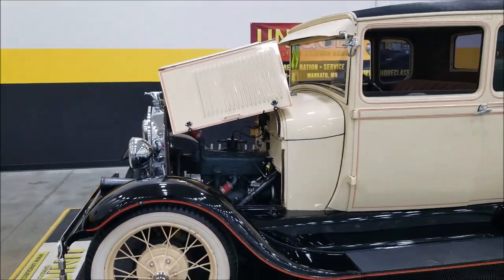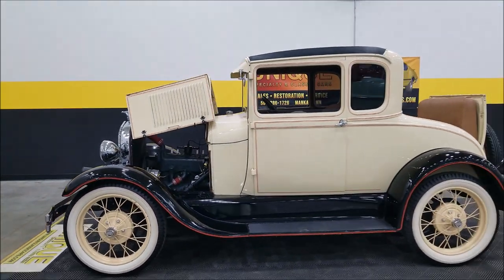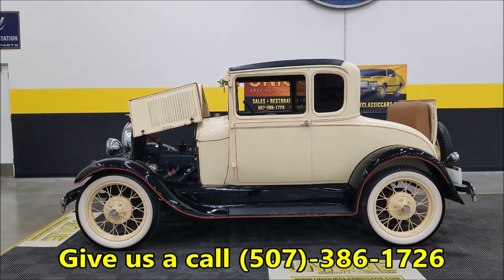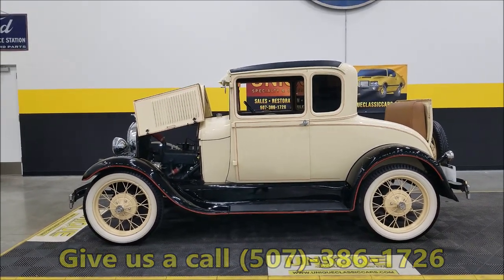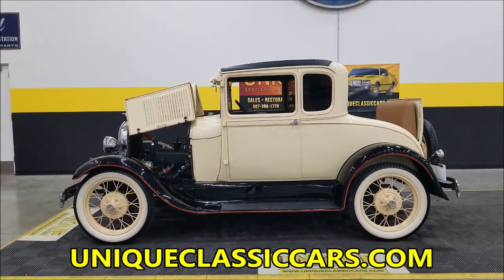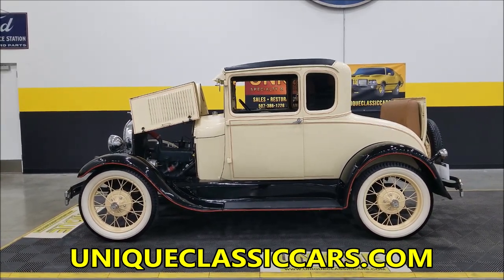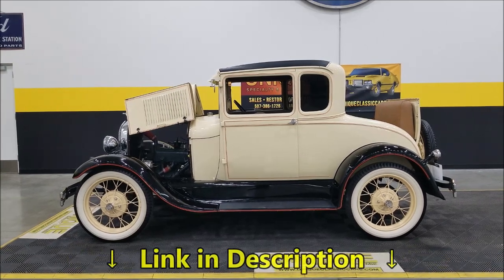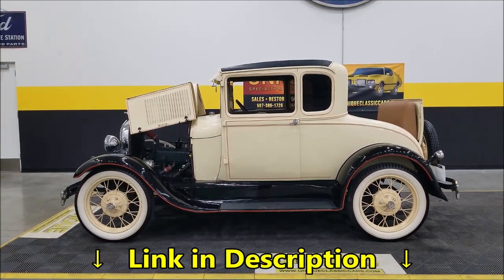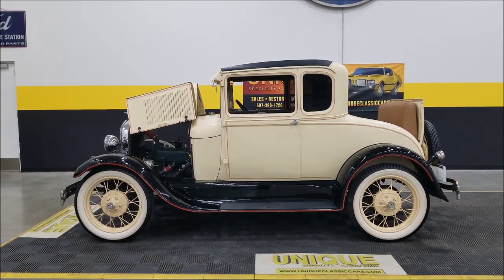There you have it — 1929 Ford Model A rumble seat car, all steel. Give us a call at 507-386-1726 or visit UniqueClassicCars.com — there's a link down below this video in the description. Remember, we do consider trades, financing is available, and we can assist with transportation. We definitely look forward to hearing from you on this one.